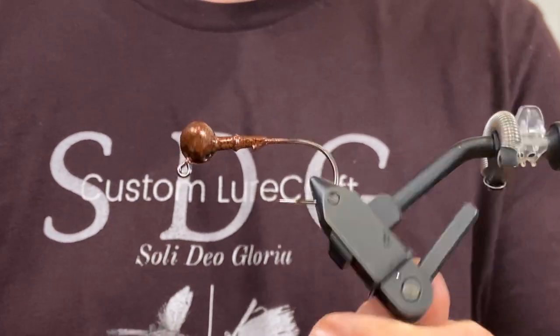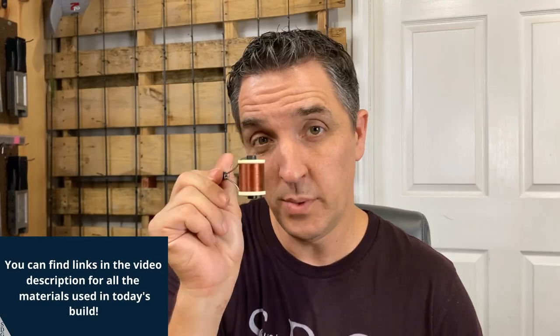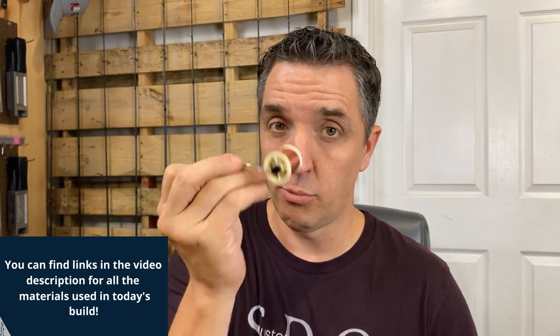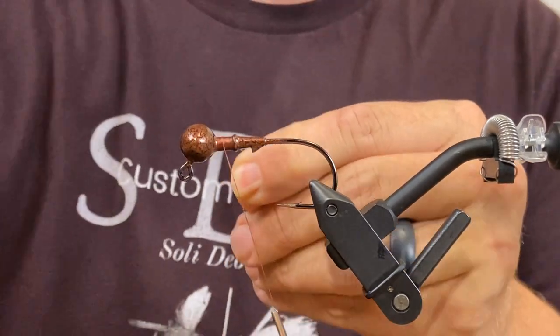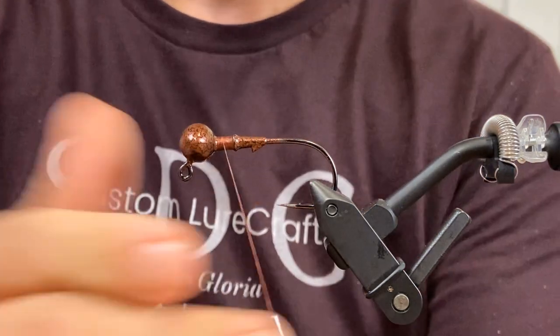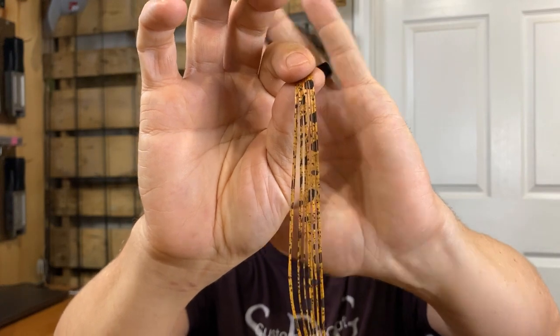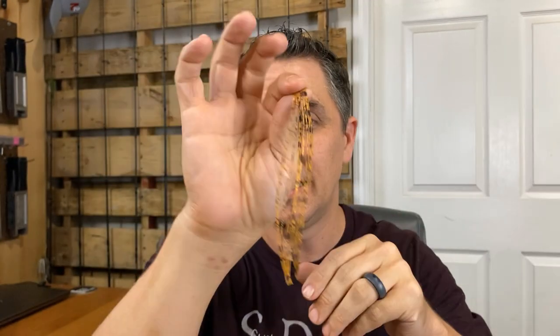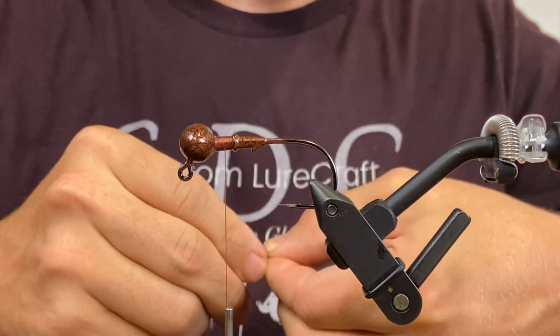In the vise we've got a half ounce football head jig. We will be using a weed guard today. The paint is copper mine. We'll be tying with 210 denier flat wax nylon in dark brown. Pretty simple build here on the half ounce today — three different colors to blend in. First is a personal favorite called Texas Craw. It's kind of a copperish brown-black shifty color. I've got a half tab split in two.